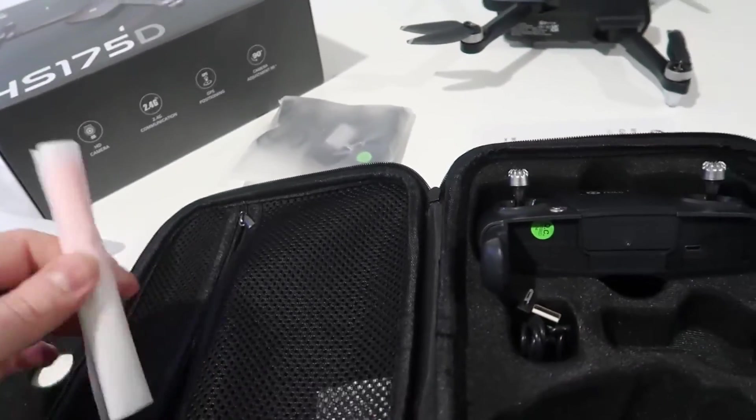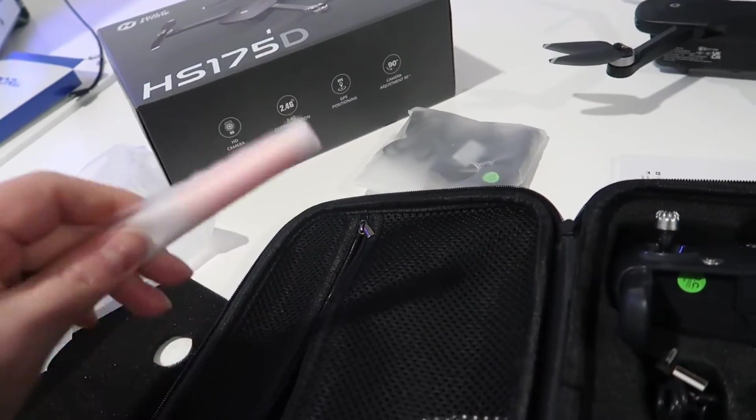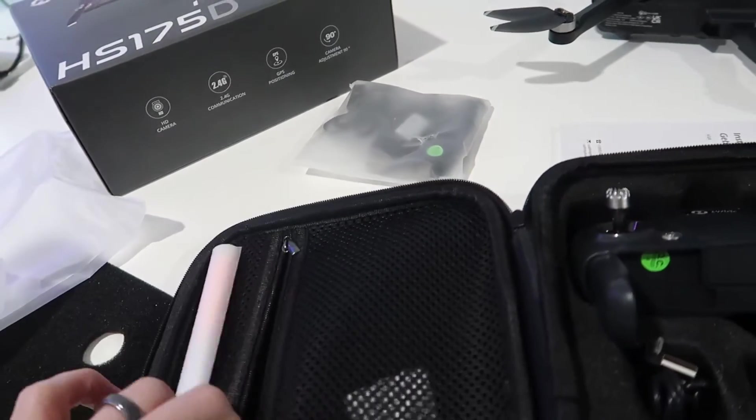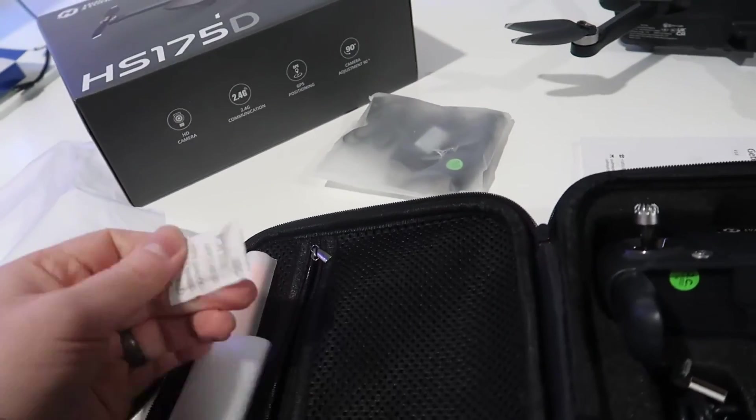I'm actually not sure what this is — it looks like maybe just spare parts or something else you could use. And then again there are some additional parts that it includes.